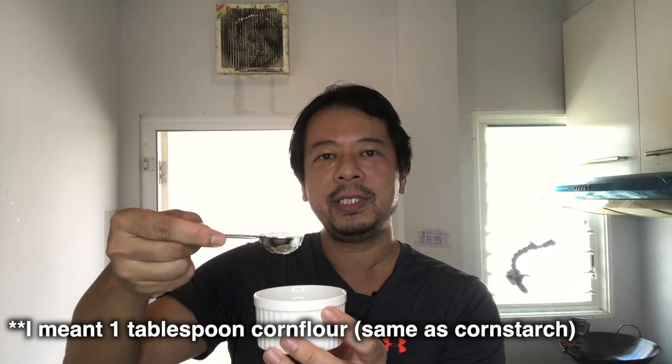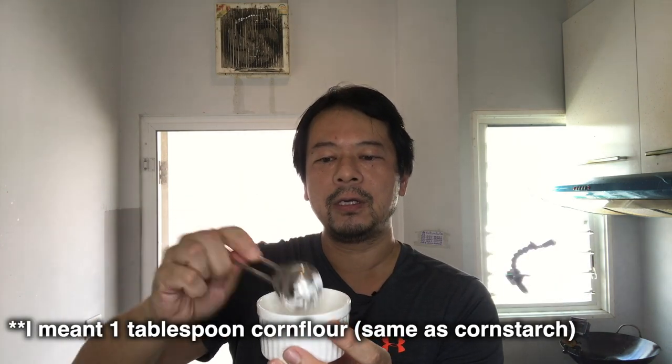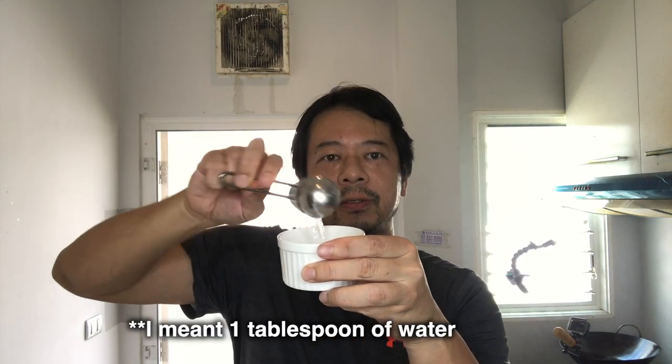Before you start cooking, make sure you make a slurry — this is what thickens up the gravy. One teaspoon of corn flour and one teaspoon of water. Give it a good mix until all the corn flour has dissolved.